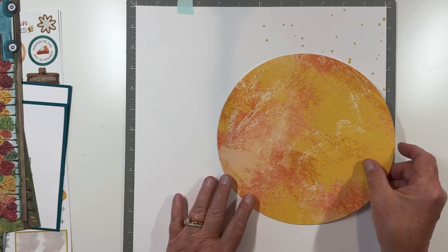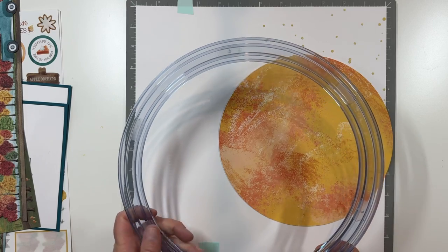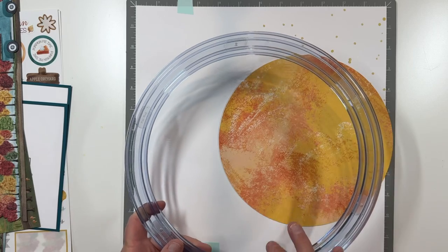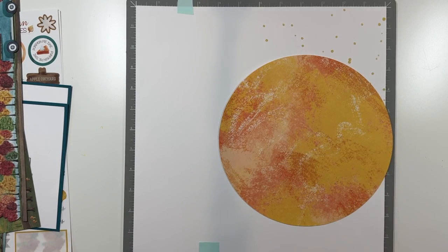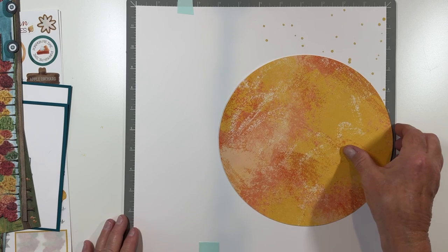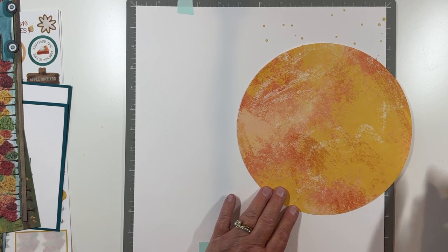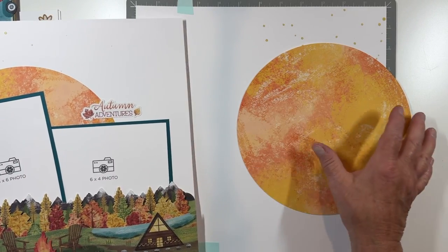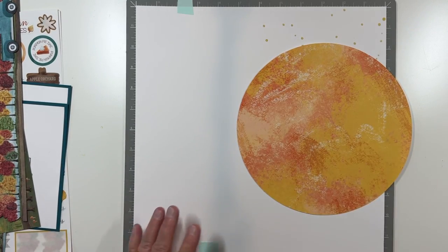This eight and a quarter circle I cut with the jumbo circle cutting system and the blue blade, cutting on the inside — that's how I got the eight and a quarter inch circle. Let's move that out of the way. We want to bring the eye across the page versus breaking it up and having another page that looks exactly the same.